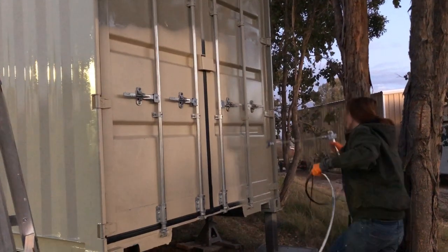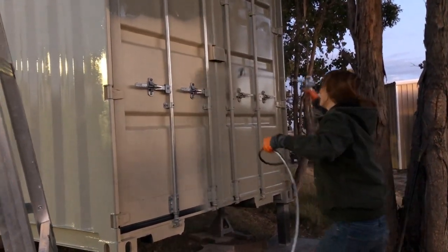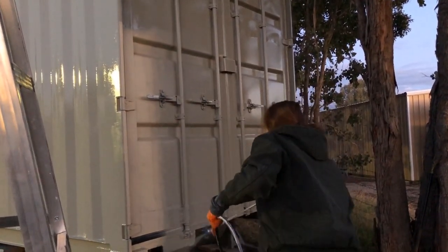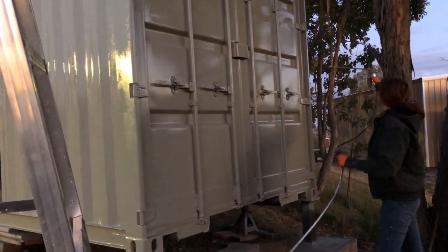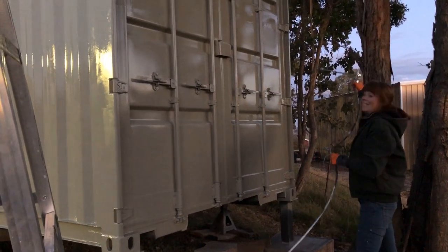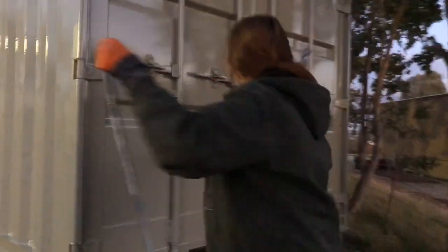We're doing Courtney's favorite nighttime activity: painting. Courtney, why are we painting at night? Because it's my favorite time to paint. Why are we in a hurry to get it done? So we can put the windows in. Why do we need to put the windows in? Because it's going to rain. Looks pretty good — I don't think I missed anything. It looks pretty good.